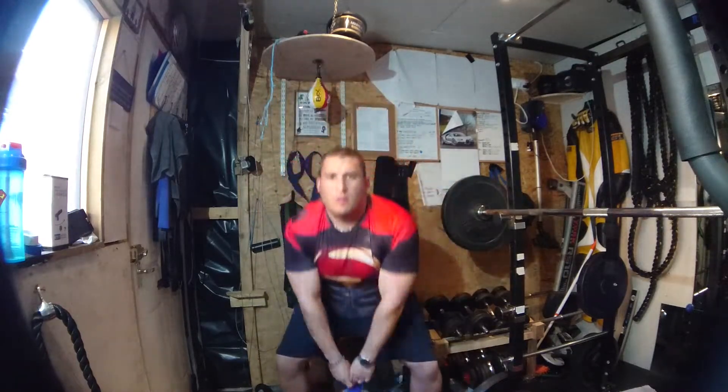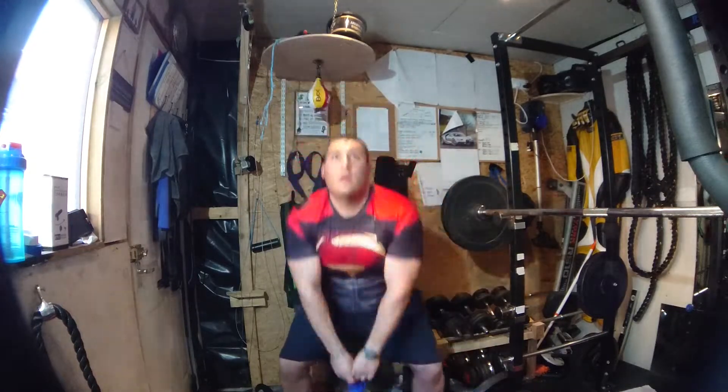Depending on your level you can use both or just one arm. Almost going down into a squat as you go down as well, keeping your back straight and head up at all times.